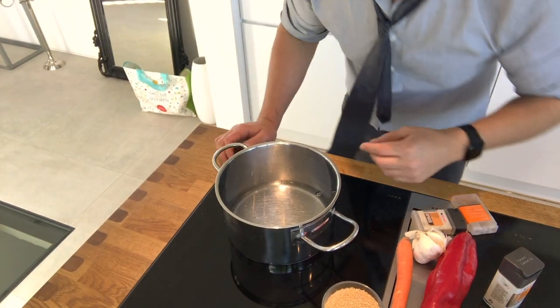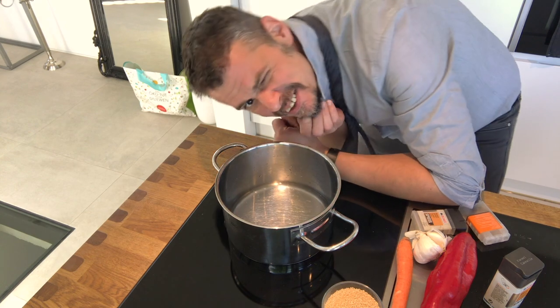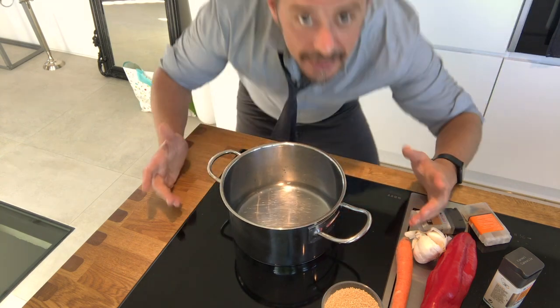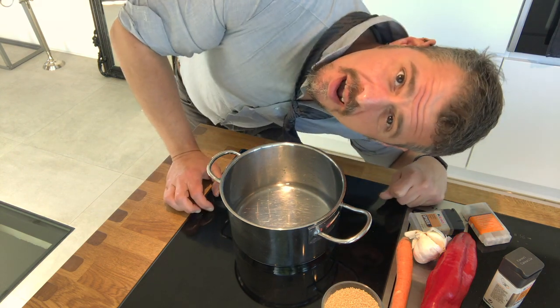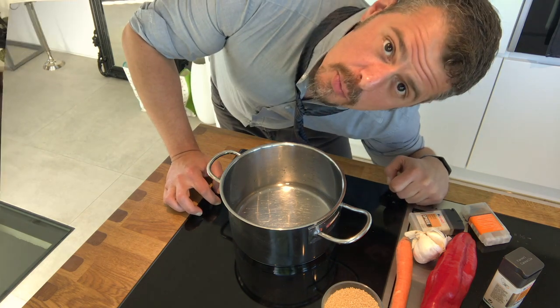Now, put it on the stove. This is one of these induction stove tops that you just kind of press, and the water boils in like a minute. But if your stove doesn't go that fast, it's okay. I'm going to let this water boil.